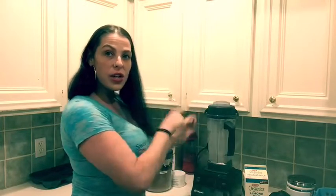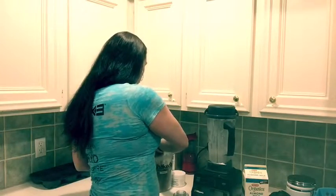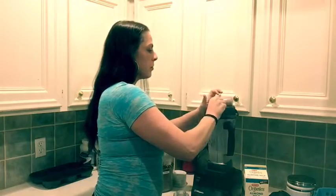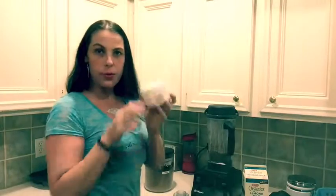Then turn it down on low but keep it running, take the top off, and scoop in your Shakeology. I also like to add a boost for energy.